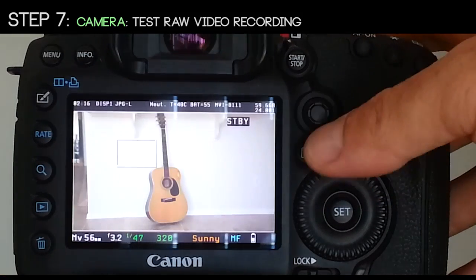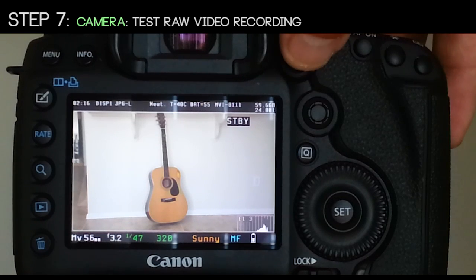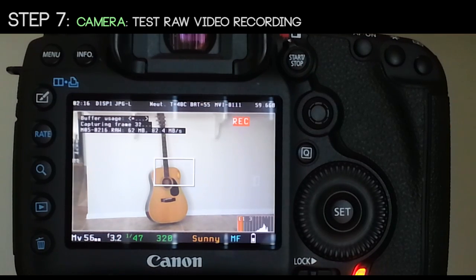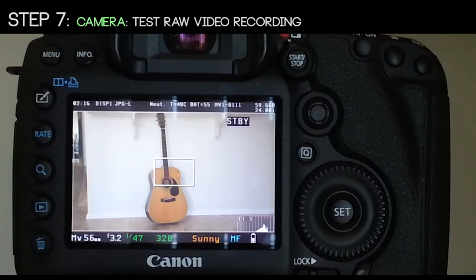Step 7: go ahead and test your raw video recording to verify that your CF card can handle it and that everything is operational. Here's the result.